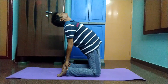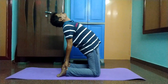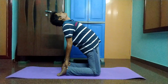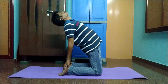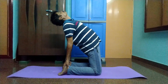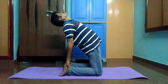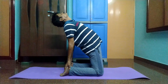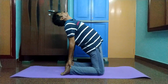Simultaneously arch your back and slide your palms over your feet till the arms are straight. Do not strain or flex your neck but keep it in a neutral position. Stay in this posture for a couple of breaths. Breathe out and slowly come back to the initial pose, withdrawing your hands and bringing them back to your hips as you straighten up.